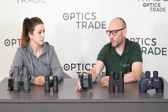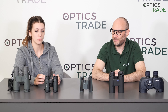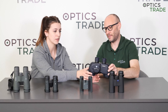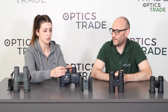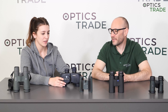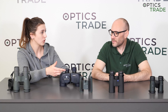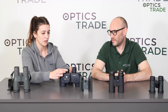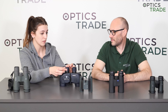Then we come to the topic of eye cups. There are two types: twist-up eye cups and foldable ones. Foldable eye cups fold down — they're really hard to damage. This folded-down position is perfect and suitable for those who wear glasses.